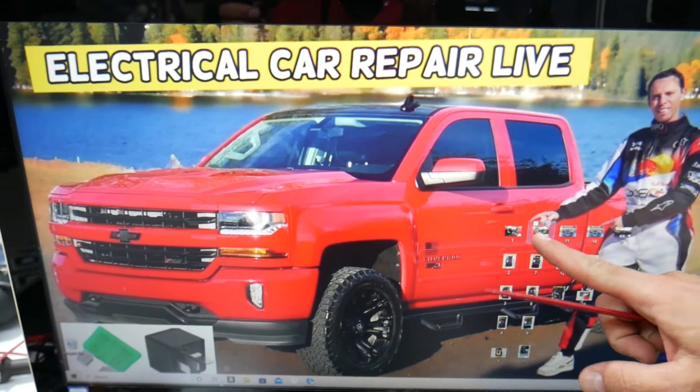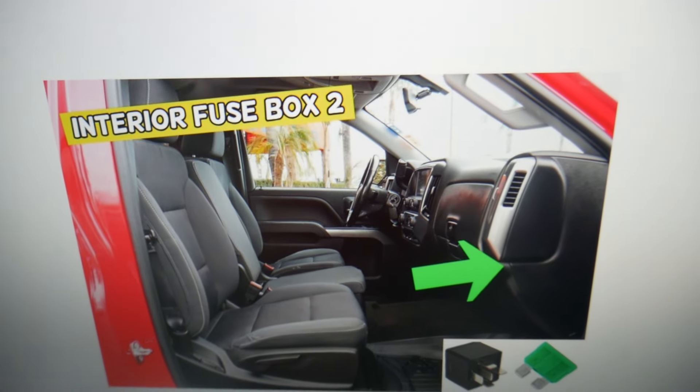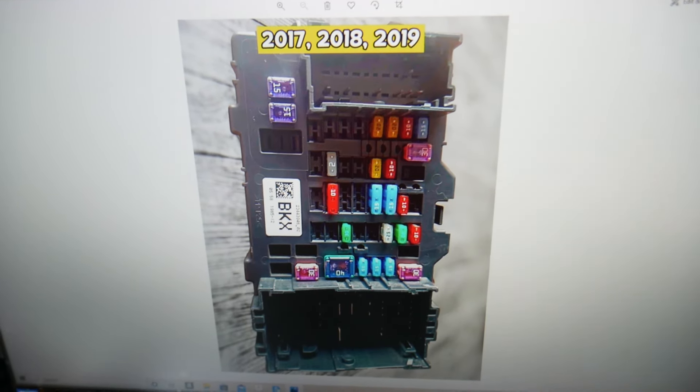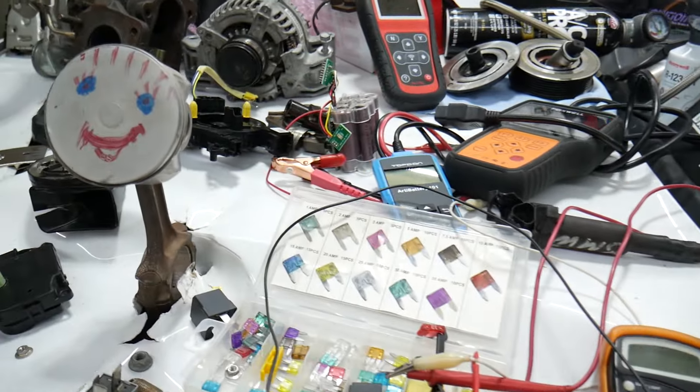Open the passenger door and on the side of the dash you'll find a cover. Pull that cover and behind it you'll find a fuse box. The layout looks like this for the 2014 through 2016 model, and like this for the 2017 through 2019 model. Before we continue, let's explain quickly why it's always a good idea to test fuses and relays.